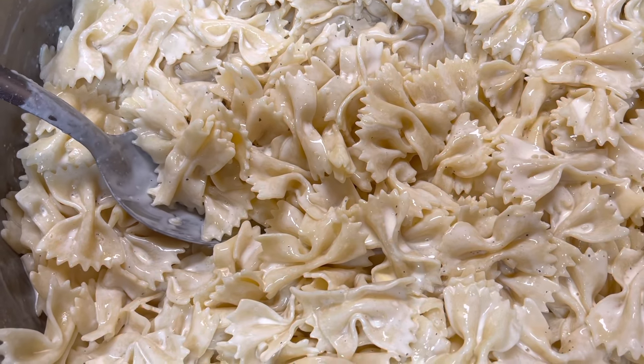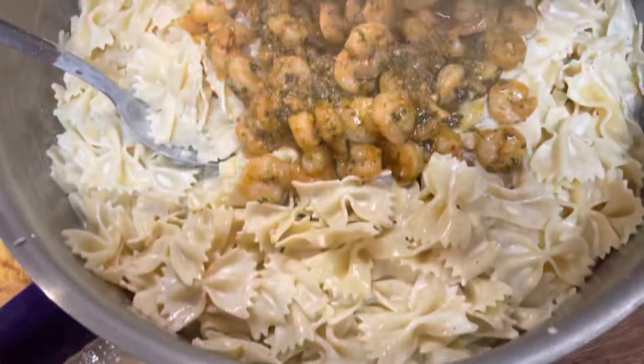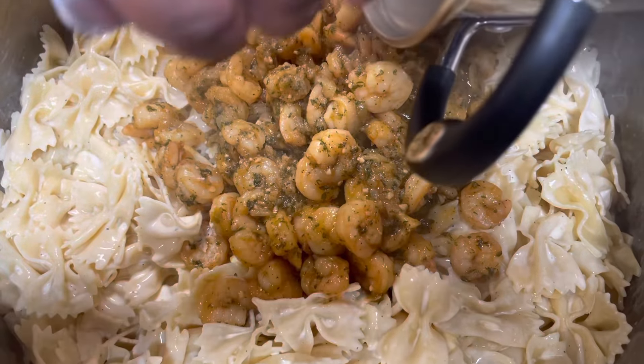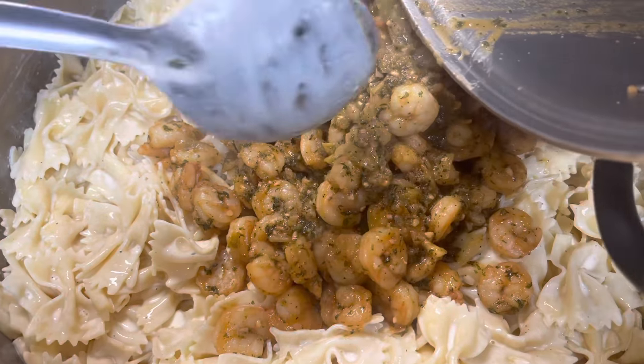Now what I'm gonna do is go ahead and add my shrimp and I'm gonna rake my seasoning out of here too.